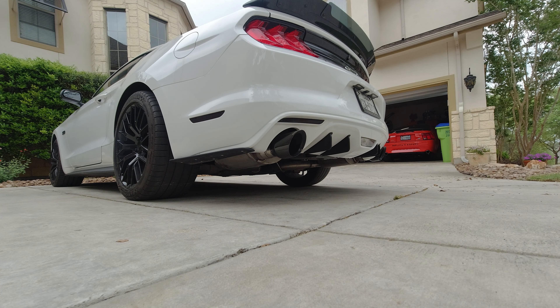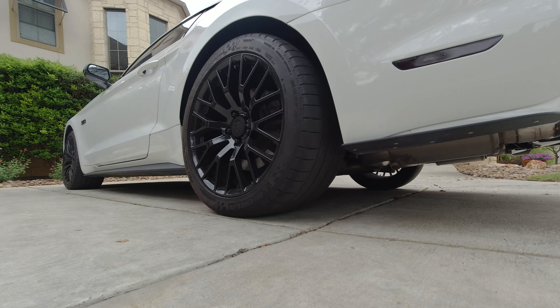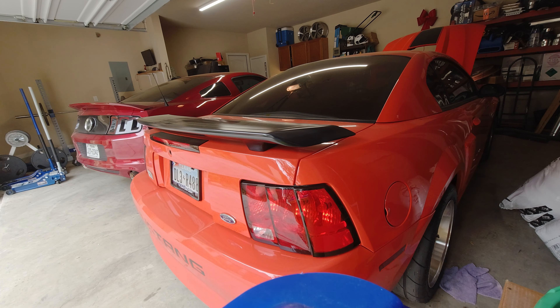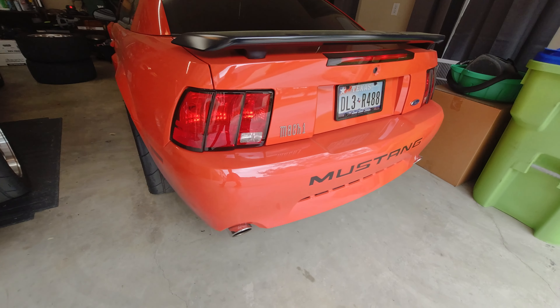We're going to move Dylan's car out of the way first — and I think y'all will like the way his exhaust sounds. Let's move this out of the way and then we'll drive to a spot and get this video started.